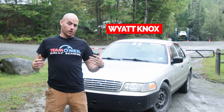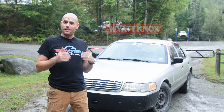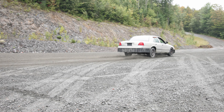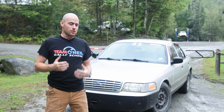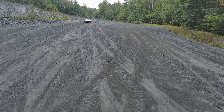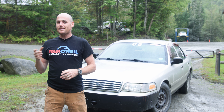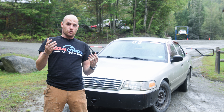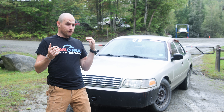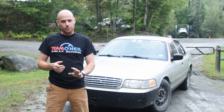Welcome back to Team O'Neill. I'm Wyatt. What we're going to do today are some good old-fashioned straight-line braking drills, and we're going to measure the time and distance that it takes us to stop. We have a 2008 Crown Victoria, and we have the ability to run it with ABS and without ABS. As a driver, you and I and everyone else has the ability to go full ABS, full lock-up, or try threshold braking.